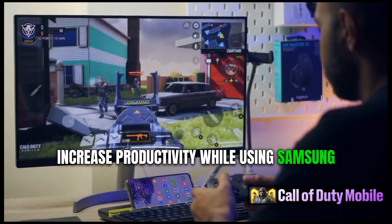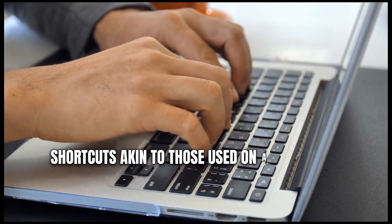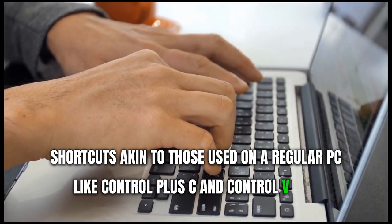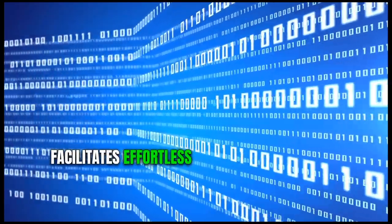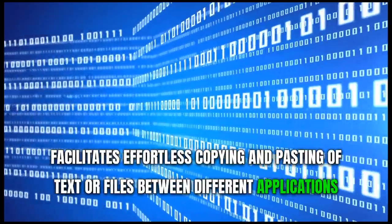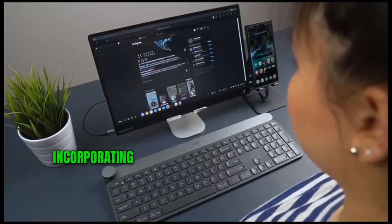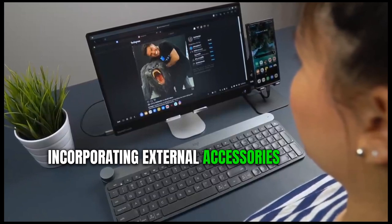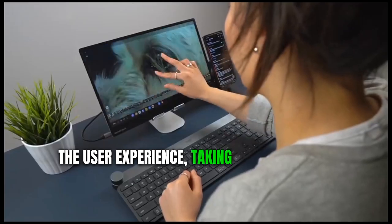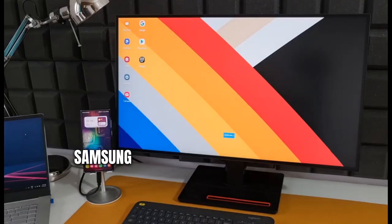A superb trick to increase productivity while using Samsung DeX is harnessing the power of keyboard shortcuts, akin to those used on a regular PC — like Ctrl+C and Ctrl+V. This facilitates effortless copying and pasting of text or files between different applications, saving precious navigation time. Furthermore, incorporating external accessories such as a mouse or keyboard can significantly enhance the user experience, taking productivity to new heights.